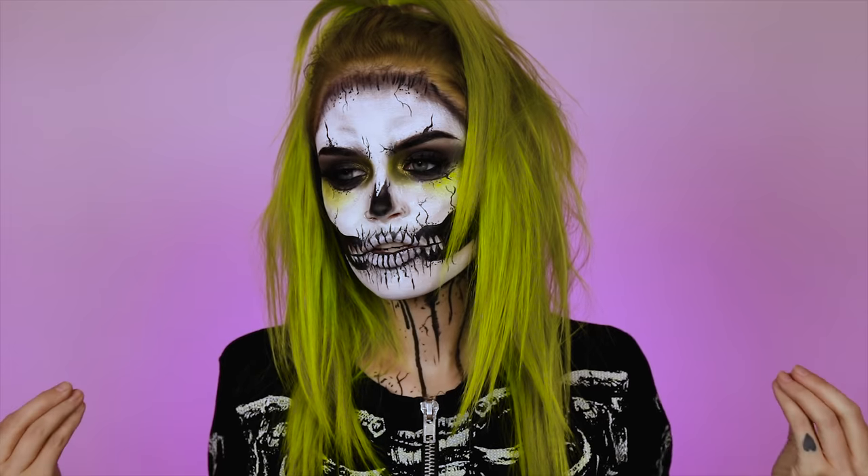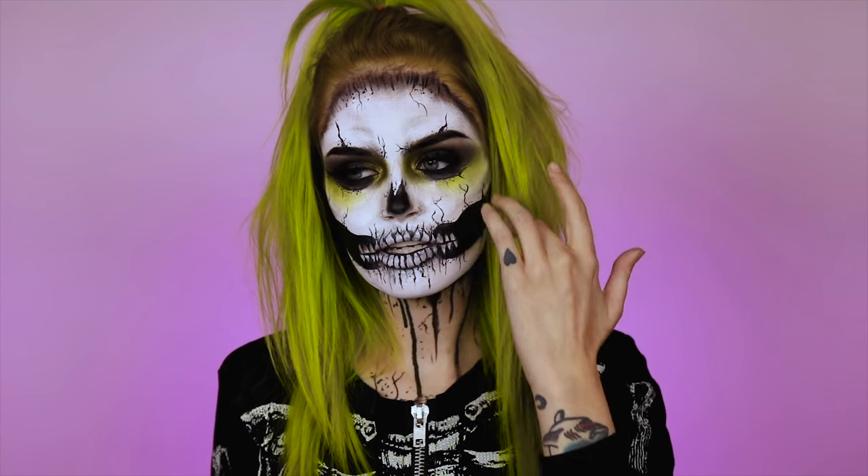What's up guys, welcome back to Ashtoberfest. Today's video is going to be on this creepy skull look that I created here.